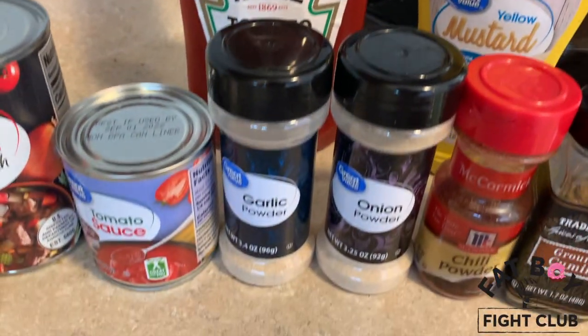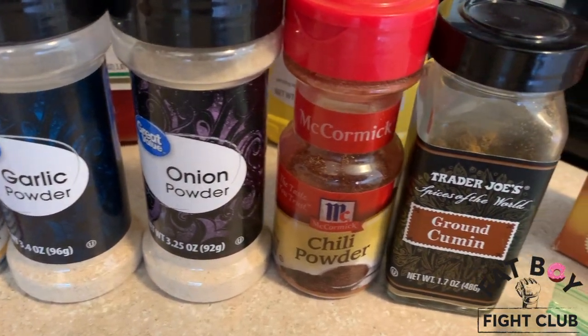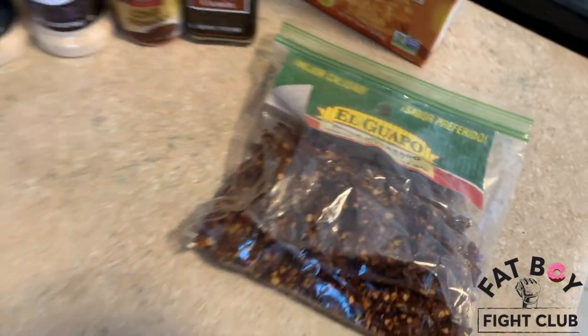You're going to need some Heinz ketchup, some yellow mustard. You're also going to need some garlic powder, some onion powder, some chili powder, some ground cumin, some brown sugar as well, and to top it off, some red chili flakes.